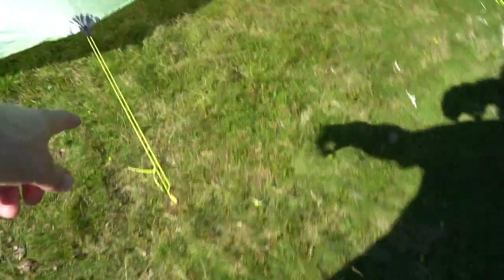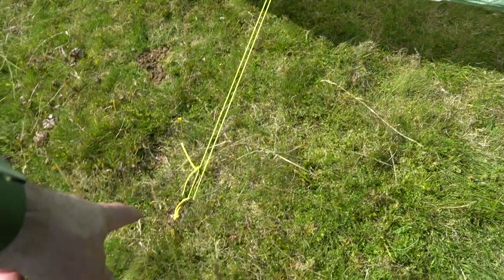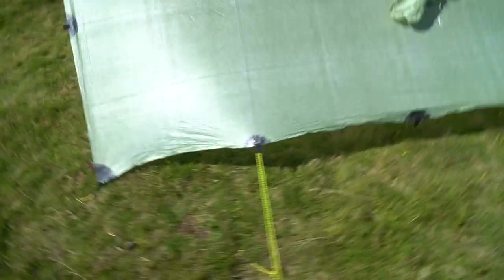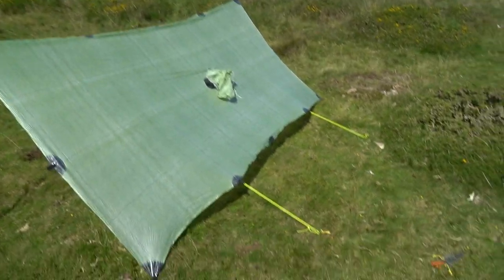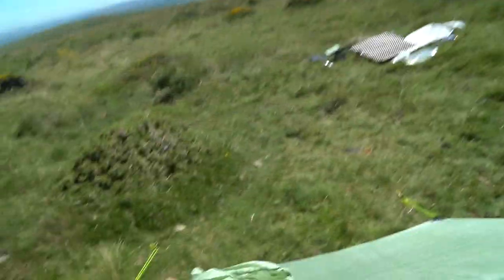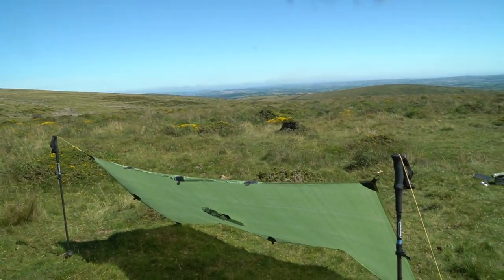I'll edit in here some footage of how the poncho was set up last night, so you can just have a quick run around and see how I did that. What I've done is put one line with just a basic knot looped through there with a knot and a peg, and another line there looped through with a basic knot and a peg. That has effectively raised up the back and given it a little bit of height. In here we've got the hood, which we'll secure. Apart from a couple of minor tweaks, that's the basic setup.